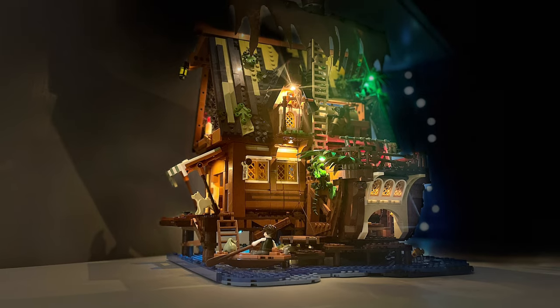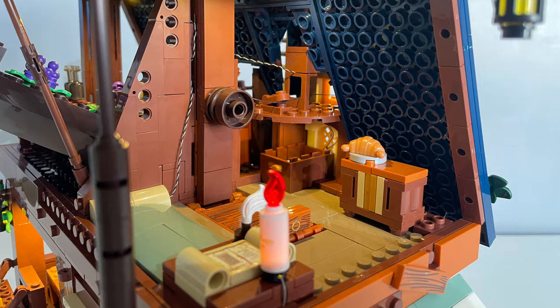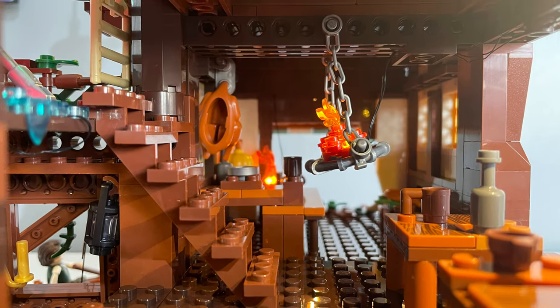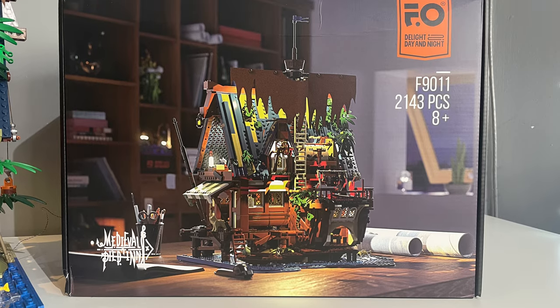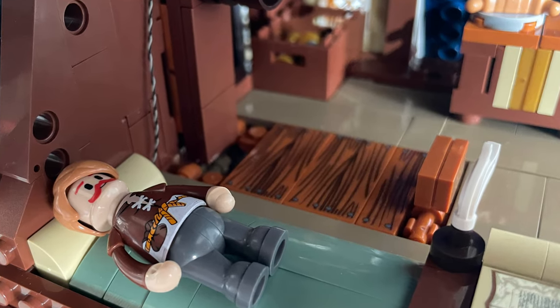The pier itself is broken up into four main areas: the dining hall, the kitchen, the bedroom, and up top they're even making wine. So maybe being called the Medieval Pier Restaurant would have been a better name, as there is only one bedroom — but that's just nitpicking really.